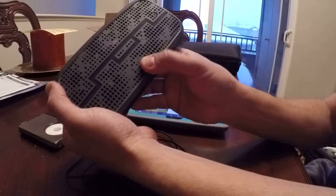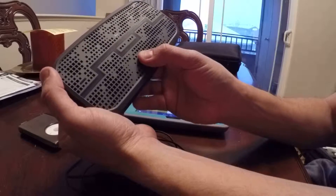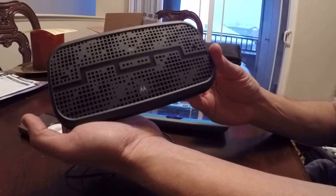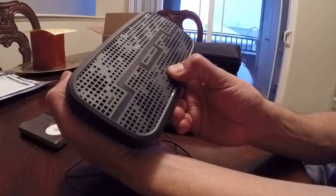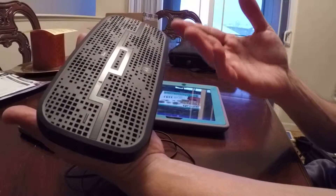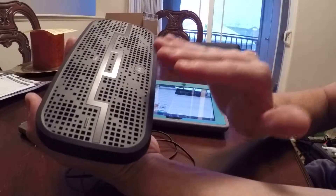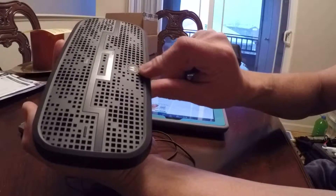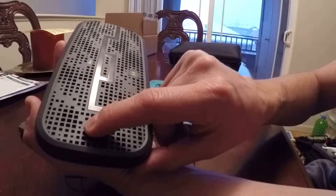If you press this button once it pauses it. Unpause — very cool. If you press and hold this button you'll hear: outdoor. Outdoor mode boosts the volume and takes away some of the mid-bass, it just increases the volume. Indoor again just tones it down, and outdoor just gets louder with less bass. That's that feature.